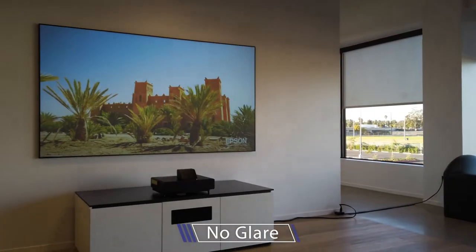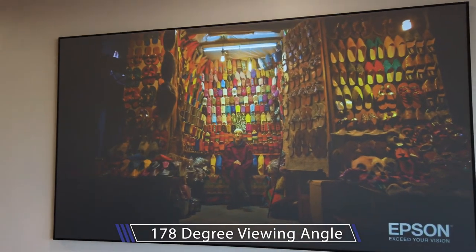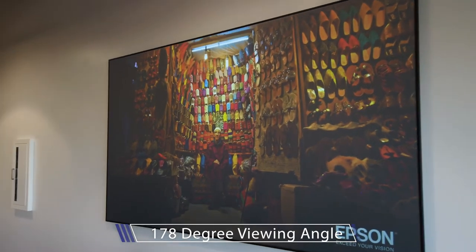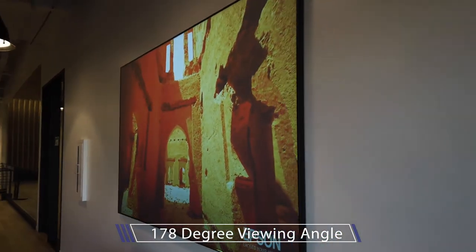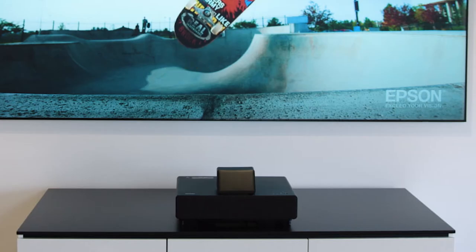It also produces no glare so there are no reflections. It has over 170 degrees of viewing angle so the picture holds regardless of where you're standing in the room. It weighs under 30 pounds so it's pretty easy to hang on the wall, and there are no wires to hide.